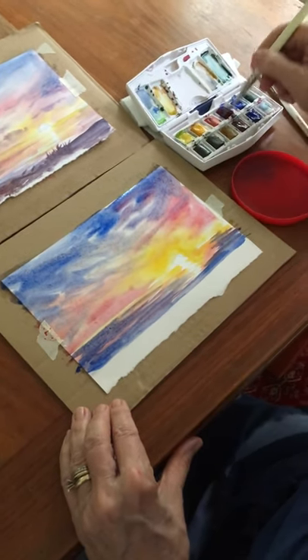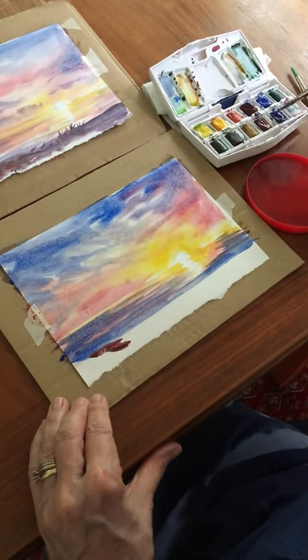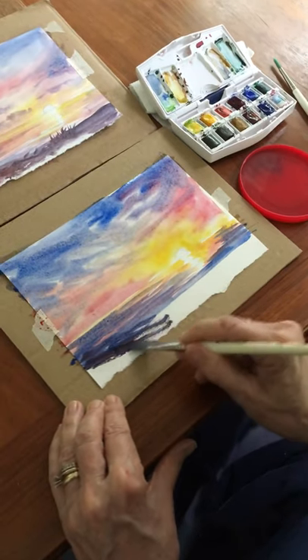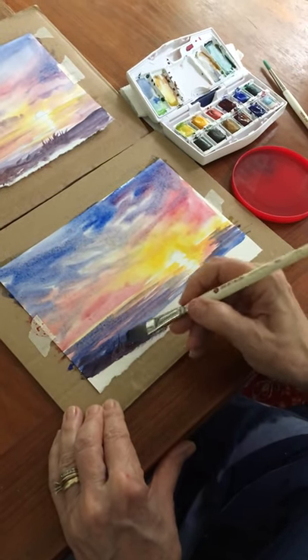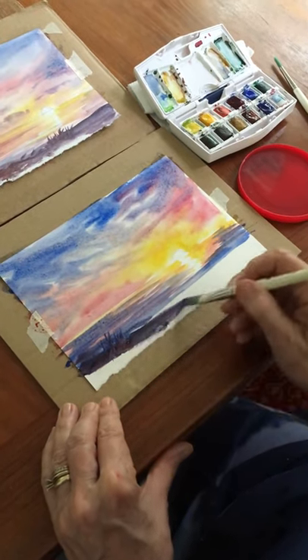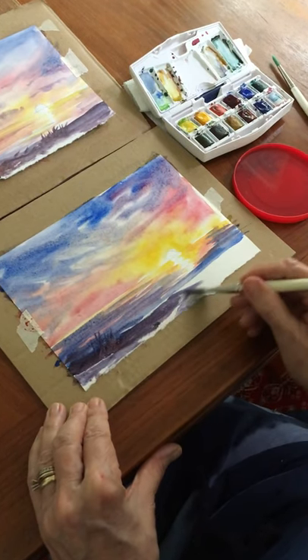Down here at the bottom I'm going to take a little bit of brown, mixing that with the blue at the same time, making it very dark for the sand. This is where the sand dune is going to be, and when this dries I'll be able to come up and over the water. Right now it would be way too fuzzy — it would blend with that wet-on-wet.